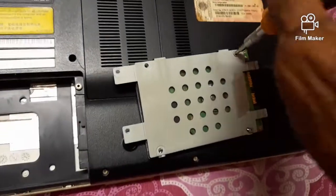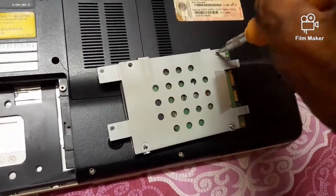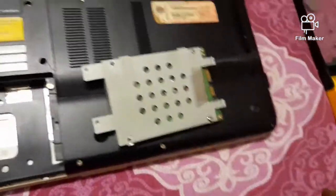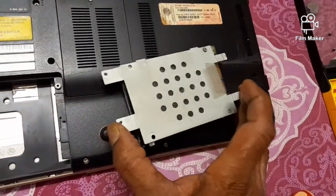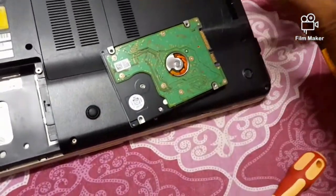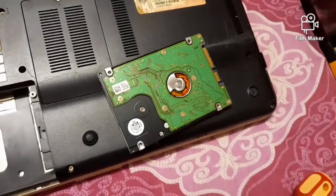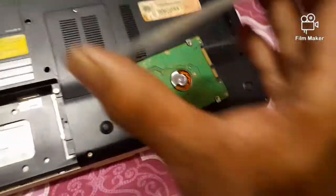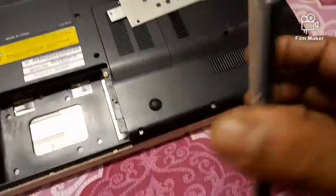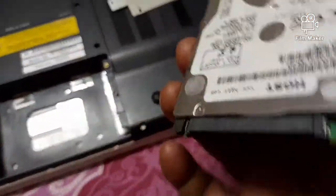To change the hard disk or to properly clean it, the hard disk is to be removed from its metal plate holder. Then, in the same way, the hard disk is to be fitted back with its metal plate holder.